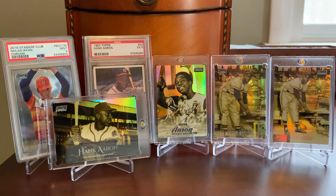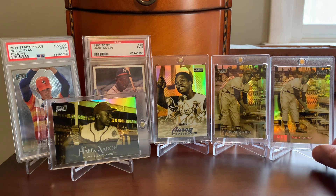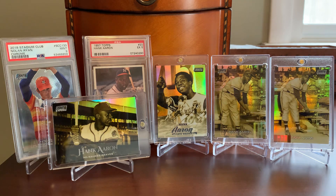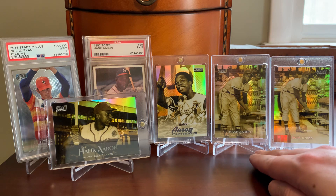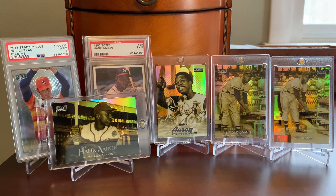In 2021, Hank was not included in the chrome portion of the Stadium Club checklist. I'm not sure if he was in the set at all, but he certainly wasn't in the chrome portion if he was. So as of right now, as we sit here in the year 2022, this set of four represents the full run of Hank Aaron Stadium Club Chrome Gold Minted case hits. That is the mini collection for today.